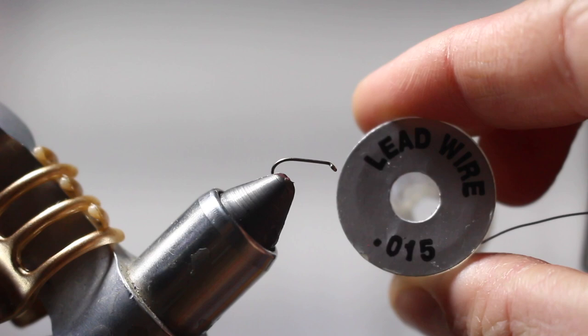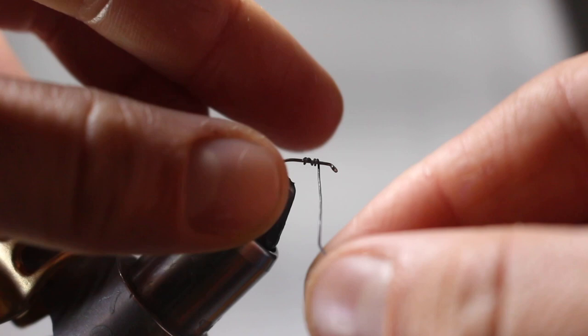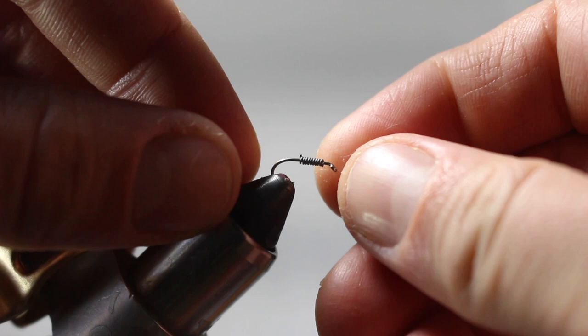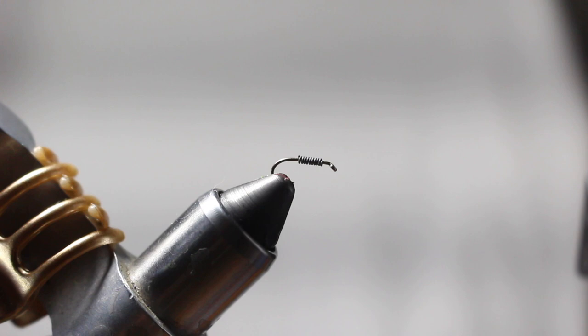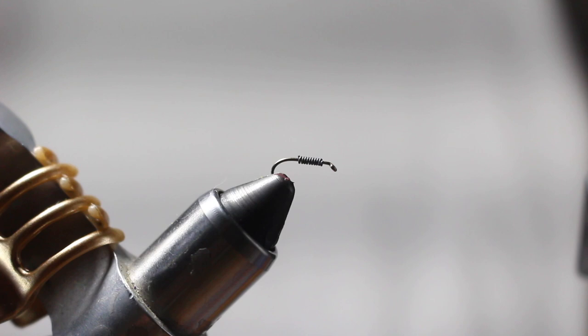I'm going to take some 15-thousandths lead wire and wrap a little bit on the body here. I like to use lead wire because it does help this fly get down to the level I want. I am going to be fishing this as a trailer fly behind one or two other flies on the Yakima, but I still don't want it to be too light — I want it to be fairly heavy so that it doesn't float up. In some instances it might be better for that fly to be a little more neutrally buoyant, but for what I want it to do, I want it closer to the bottom. This is imitating the larval stage of the caddis nymph.